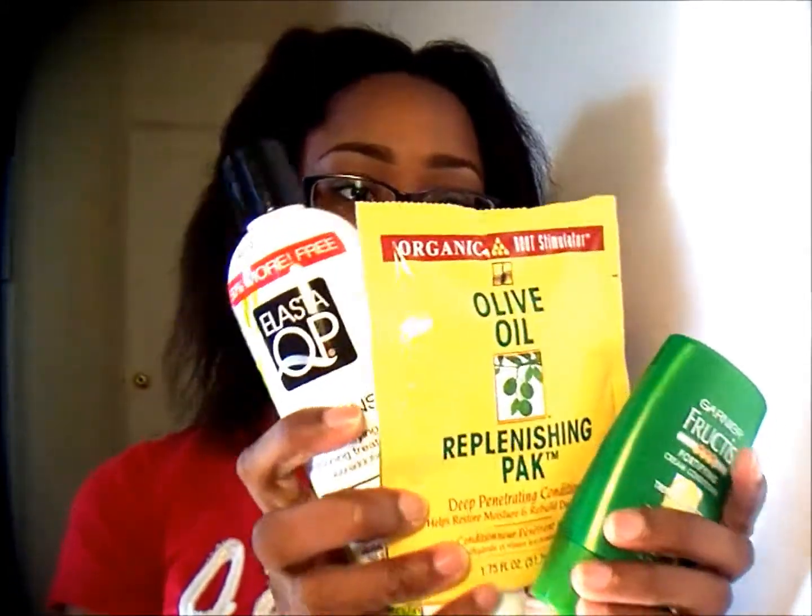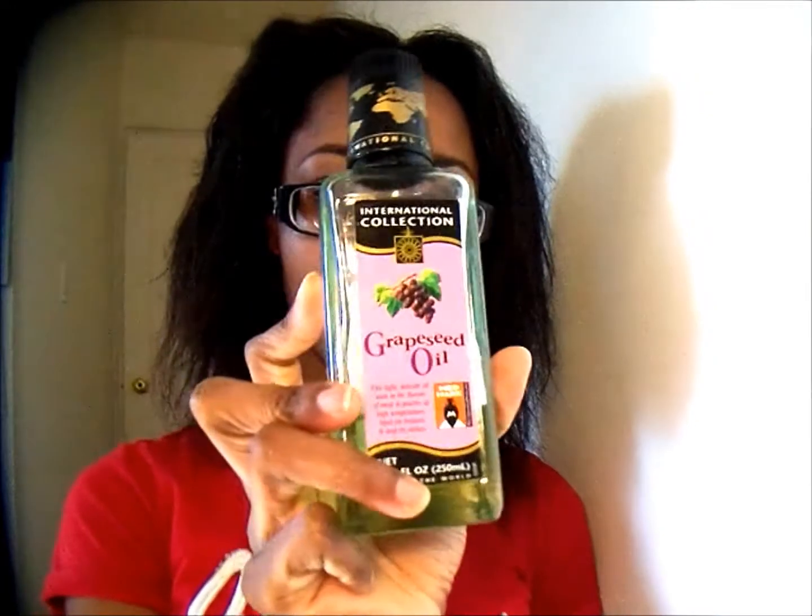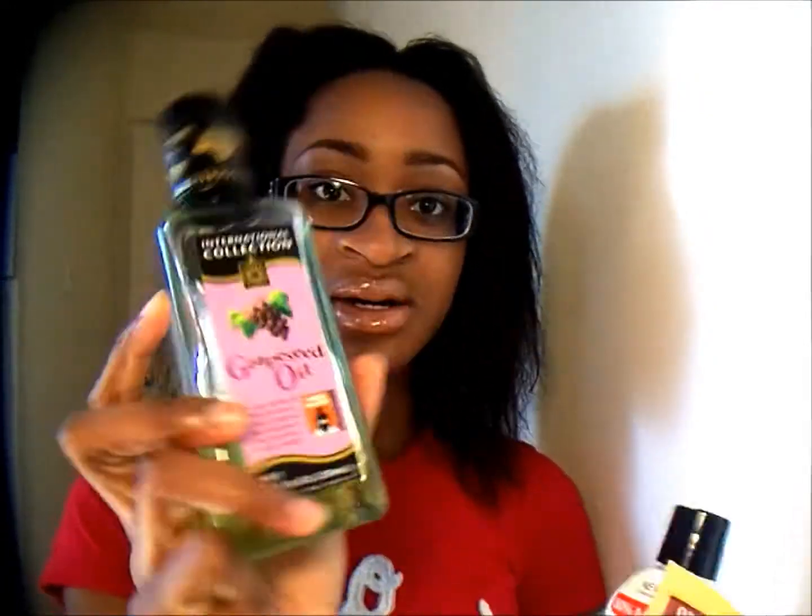Hey guys, so today I'm going to show you how I deep condition my hair. The deep conditioner I'm doing today is going to be a balanced deep conditioner. I'm going to use these three products to do my deep conditioner, and along with adding these conditioners together, I'm going to add some grapeseed oil and mix it all together.